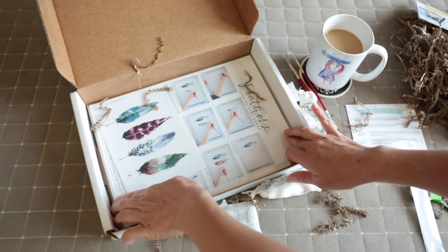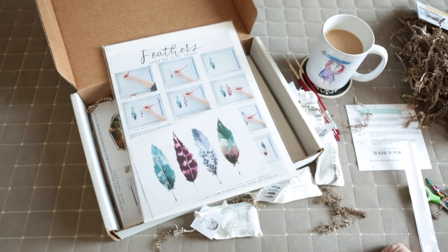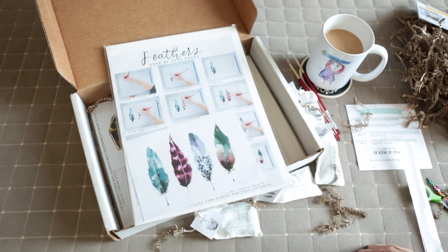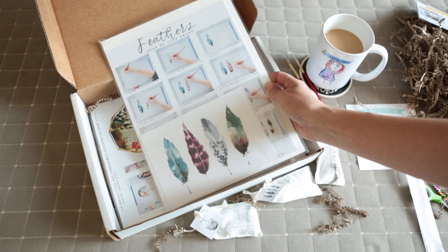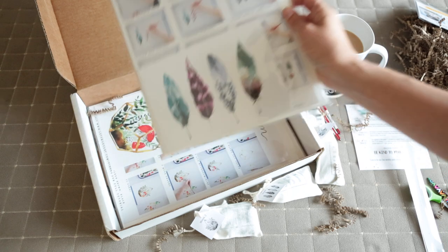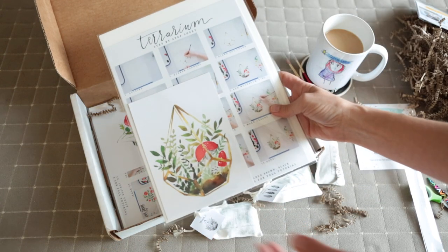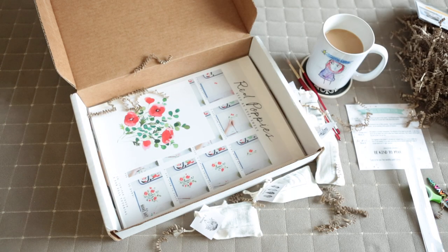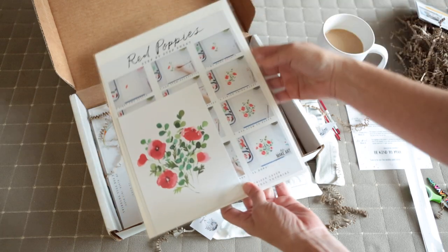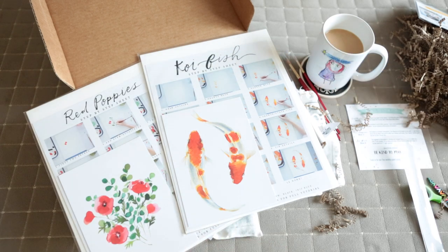And this is the kit for the mom. Week one, we are painting feathers. There are about two sheets of watercolor paper and step-by-step instructions. Each week, Sarah, who is the artist who designed all of this, will host a live YouTube tutorial so you can paint along with everyone else who ordered this month's box. Week two, we'll be painting a terrarium. Week three, some beautiful red poppies. And finally, week four, some gorgeous koi fish.